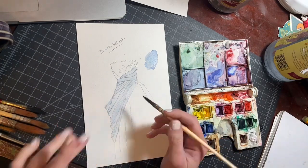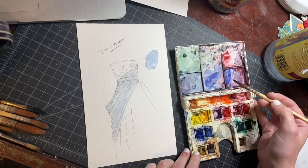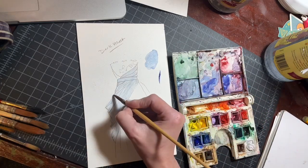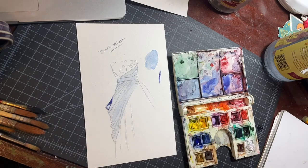I like to bounce back and forth between additive and subtractive for velvet. So I've created a few areas of modeling. I'm going to start going in — it's still a little wet — with my darker color and carving out a couple of shadows.